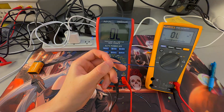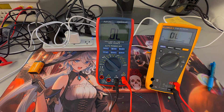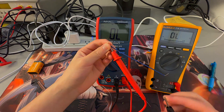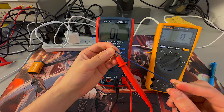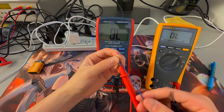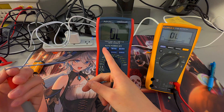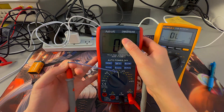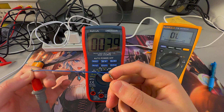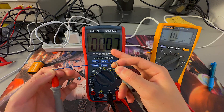Next is continuity. I have a piece of wire here. Switching to the continuity option on the Fluke multimeter — it'll beep and show the resistance between the red and black leads. If the multimeter beeps, that means it has continuity; if not, it'll show 0L. Now for the Astro AI multimeter, switching it to the continuity option — putting the two leads together, it shows continuity and the resistance between the two points is close to 0.